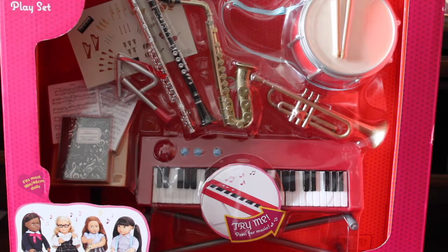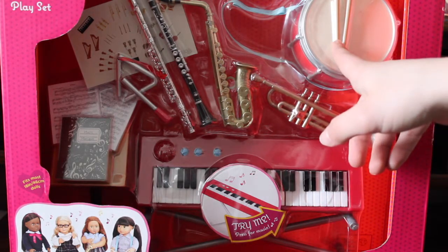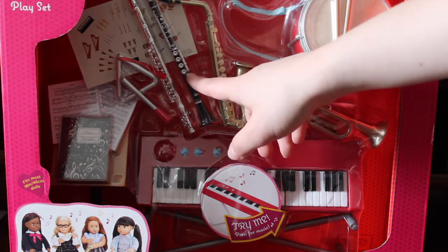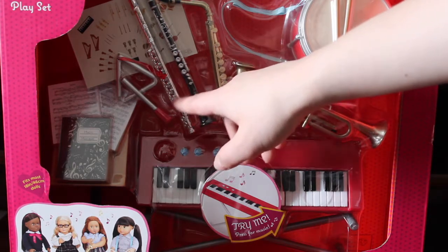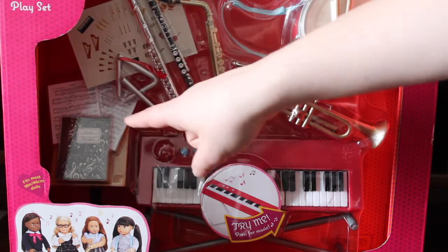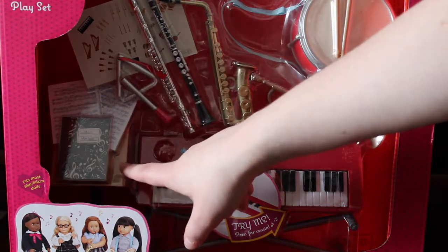So before I unbox this, I just want to show you what this set comes with. It comes with a keyboard, a trombone, a drum and drumsticks, a saxophone, I believe this is like a reed instrument — I don't remember what it's called — a flute, a triangle, some stickers to decorate any of your pieces, a music book, some sheets of music, and a music stand.